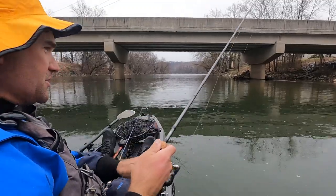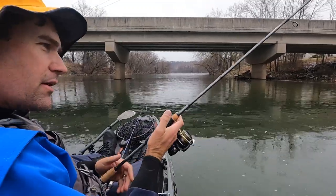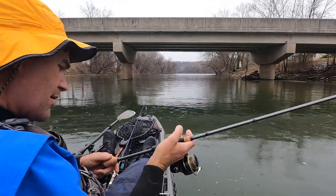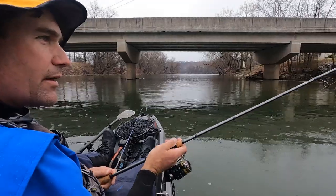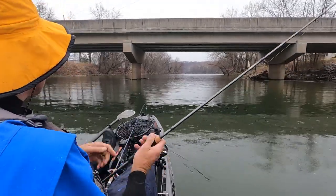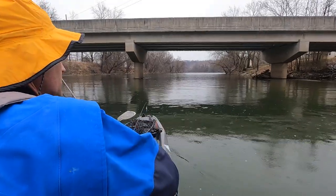I've got so much new stuff to test out. Here are the first few casts with the Fenwick Elite Bass — seven foot, medium fast. Put it in by this bridge piling, ready to go.